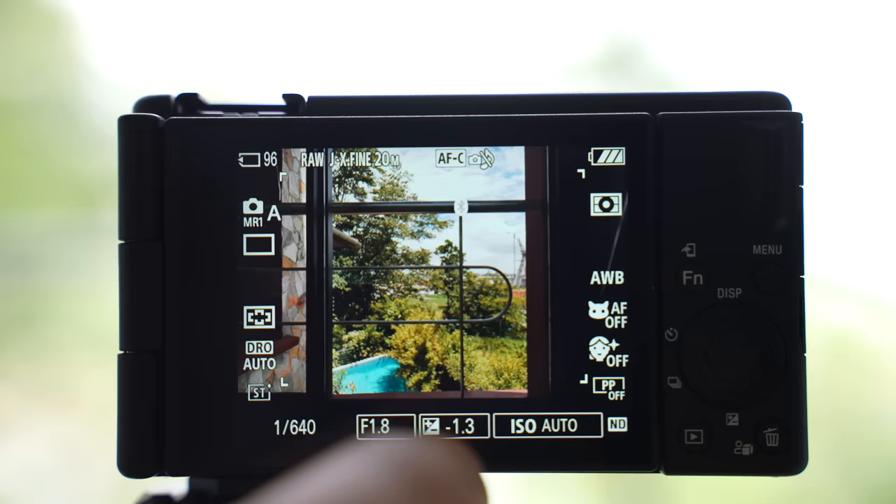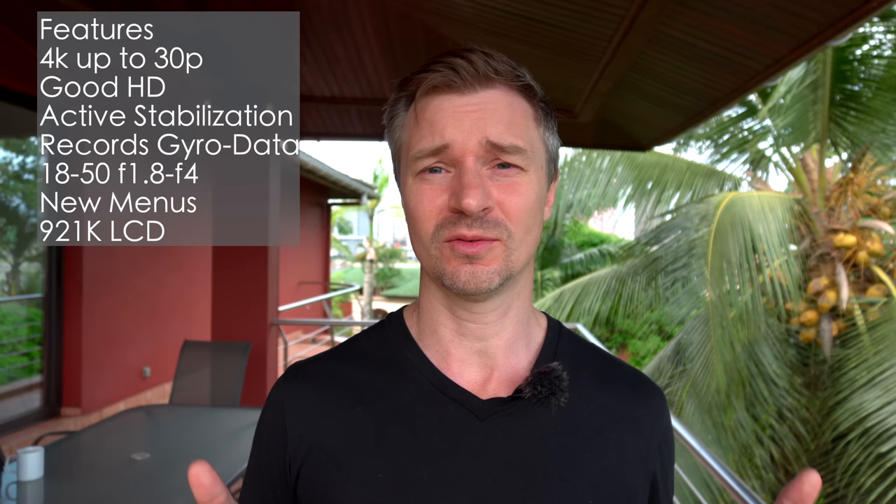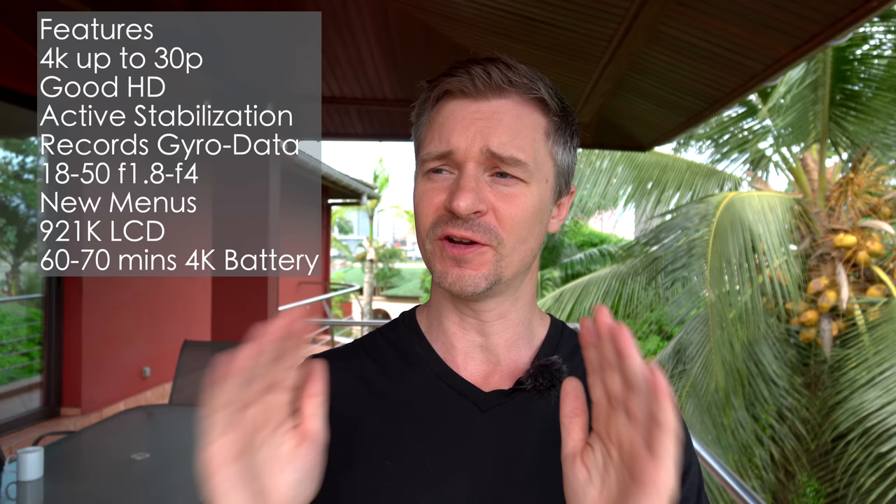It has that great new Sony menu system — you can swipe up to get the quick menus, swipe to the side for more options, all touchable and controllable from the LCD. The LCD is 921,000 dots. In photos it's really quite easy to see in sunny weather mode, but unfortunately when you are in video you cannot use sunny weather mode, so you are stuck with a dimmer screen. When it comes to the battery, it still uses that small Sony NP-BX1 battery, which makes the camera much more compact.